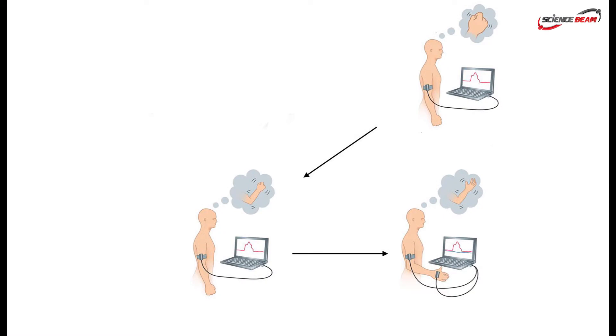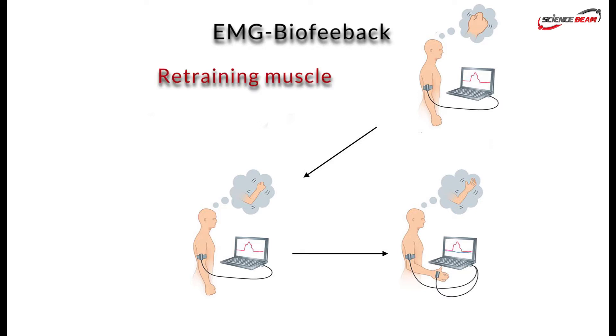One of the main applications of eBave is EMG biofeedback, which is a method for regaining muscle activity using feedback, as a result of the conversion of myoelectrical signals into visual and auditory signals.